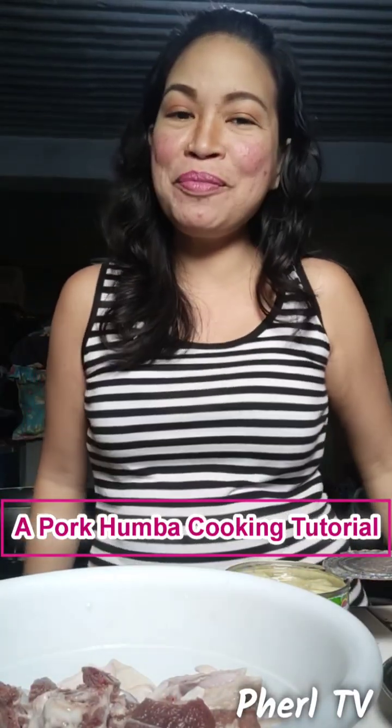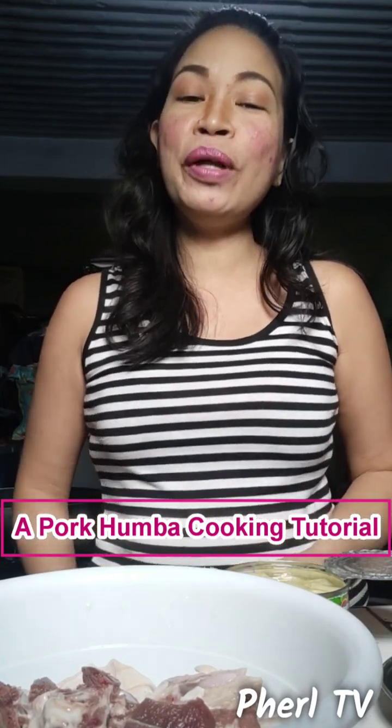Hi guys, welcome back to my channel and welcome to Pearl TV if you are watching this on my YouTube channel, or welcome back to Pearl TV Official if you're watching on my Facebook page. In this video we have another cooking tutorial.